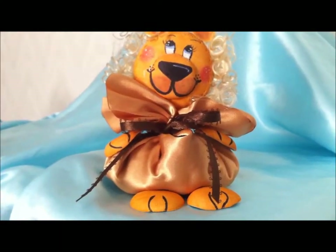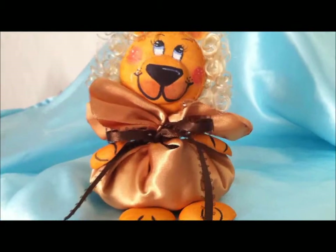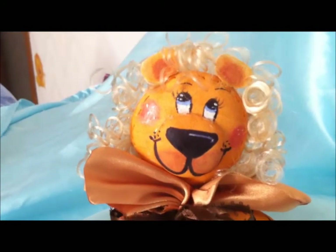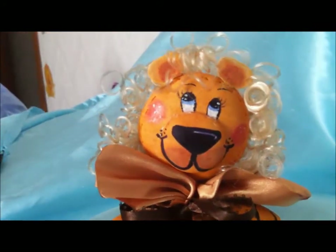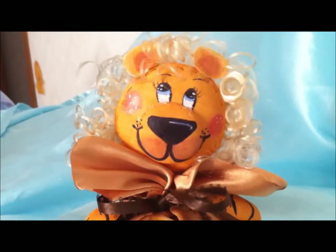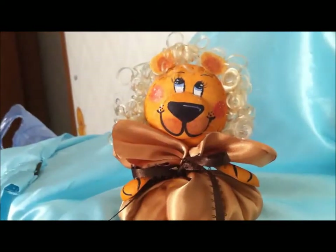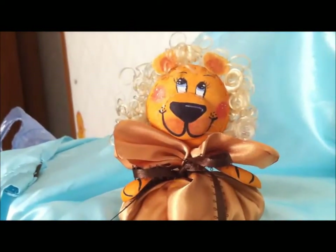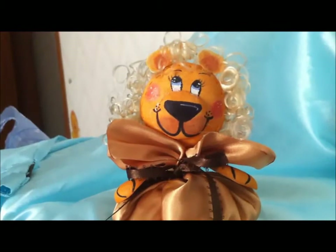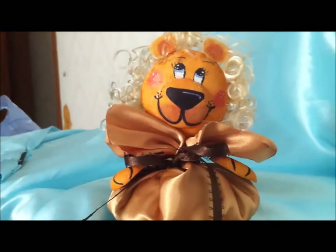Hi everyone, this video is going to be a little different than my other ones — this is a craft video and I'm going to show you how to make this cute little guy out of craft foam. You can skip the hair part and leave it as a bear or teddy bear, or change the ears and facial features to make any other kind of animal. You can also change the colors — this can be perfect for a party favor.